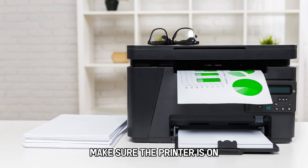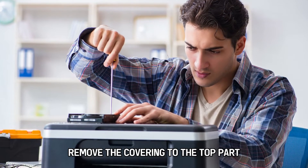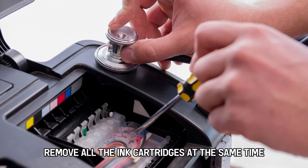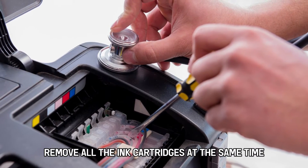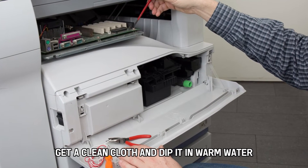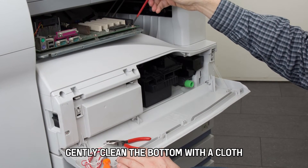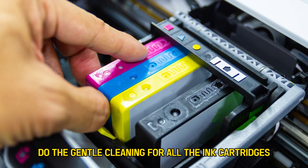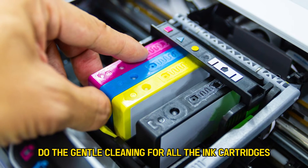Make sure the printer is on. Remove the covering to the top part so you can access the ink cartridges. Remove all the ink cartridges at the same time. Get a clean cloth and dip it in warm water. Gently clean the bottom with a cloth to eliminate any excess ink. Do the gentle cleaning for all the ink cartridges.